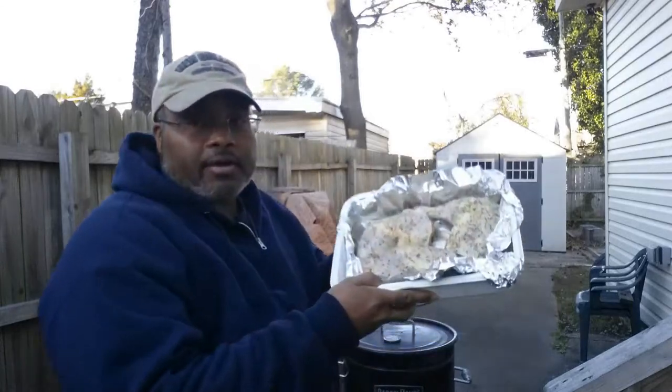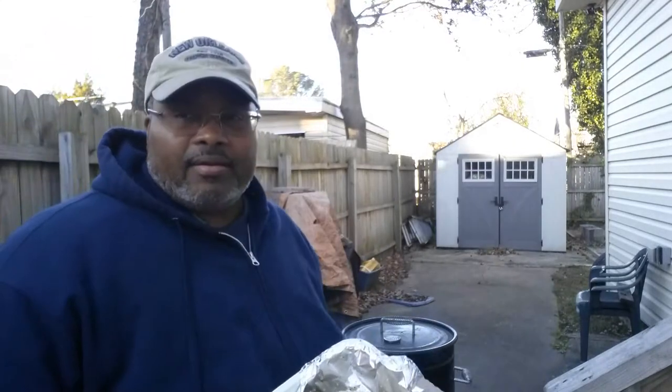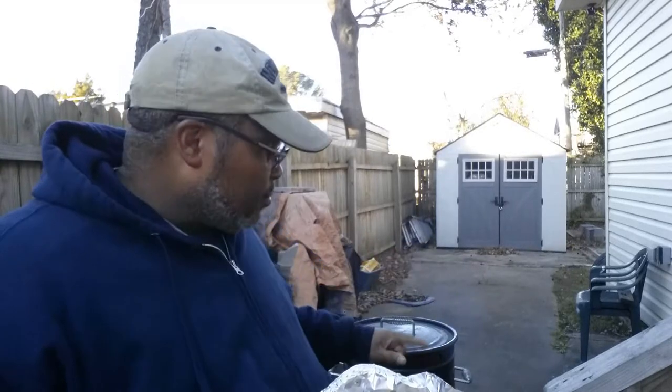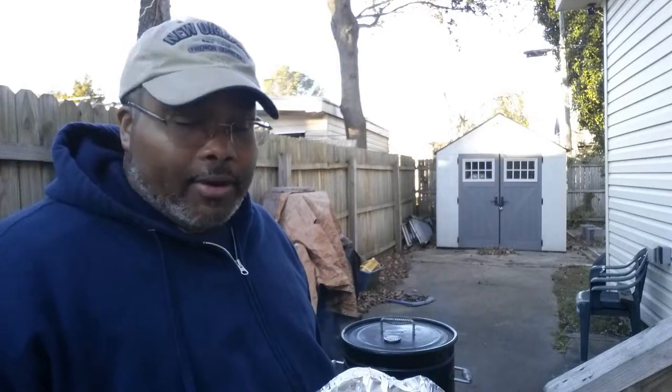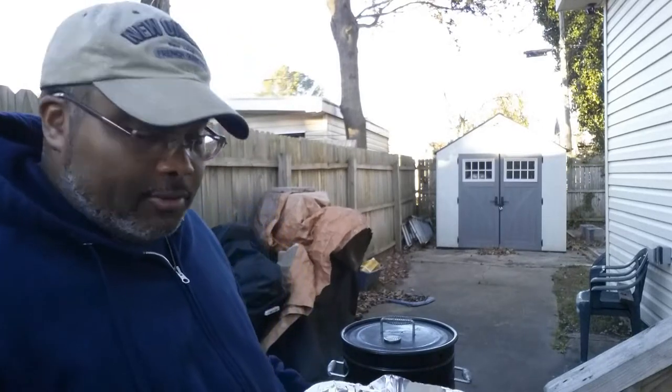Alright YouTube, here are all my leg quarters — go ahead and throw them on the Barrel House smoker. Like I said, I'm just flowing today. Here's what I'm going to do: I'm going to throw them on the direct grate for about 30 minutes. Then I'm going to get my cast Dutch oven, transfer them to it, throw in some veggies, some cream of something, a cup of chicken broth, and just let it finish cooking that way. Never done it before, just playing around today, just experimenting. We'll see how it turns out. Let's go and get these on.